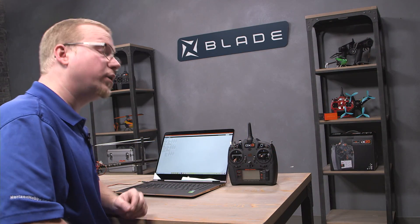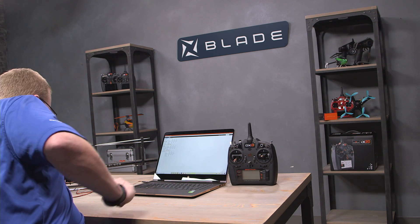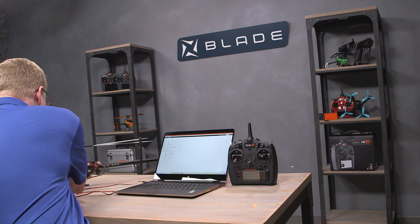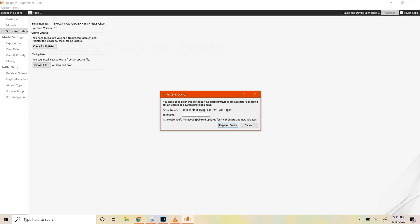Next, plug a battery into your Fusion 360. You could hit the power cable button in the top right corner, but since we've got a bunch of servos plugged in, I just go ahead and plug in a battery. Once you plug in said battery, voilà — the computer will see that you have a device plugged in. It'll tell you what the serial number is at the top, and you can click check for update. Since this hasn't been registered, it's going to ask you to register the device. I'll call it Fusion 360 number two and register device.